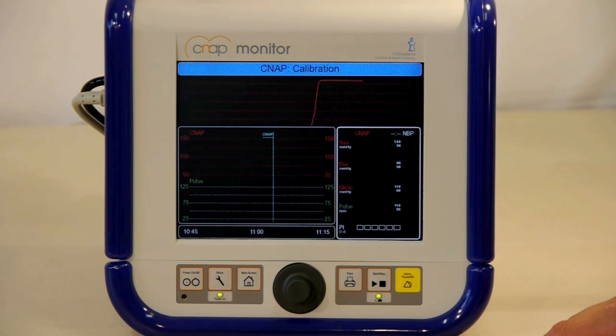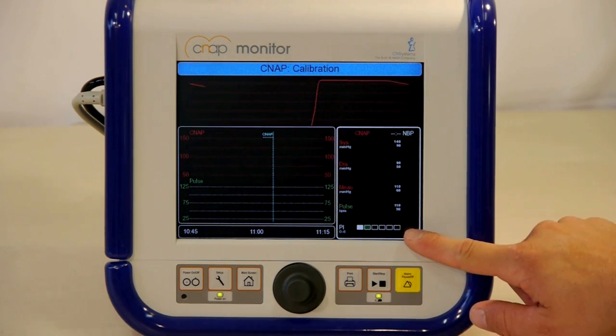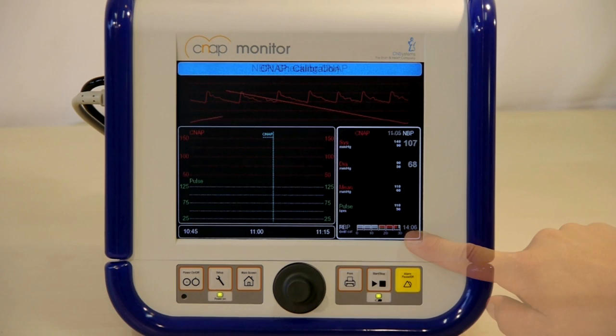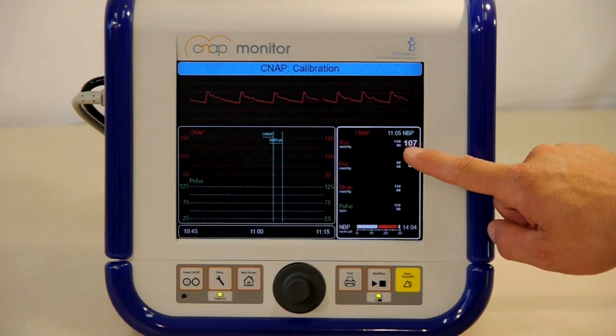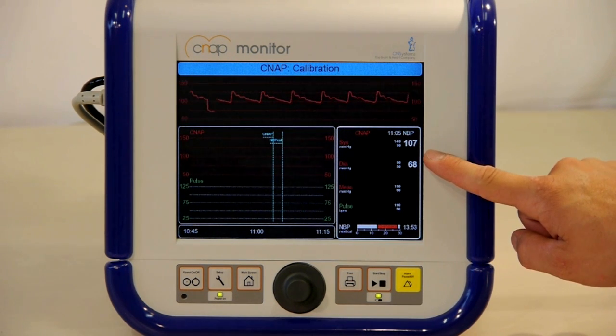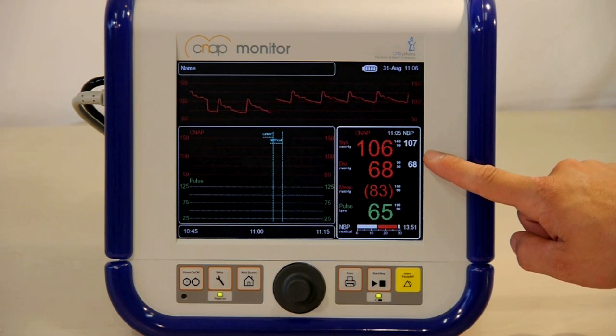The perfusion index shows the blood flow in the patient's fingers. When the perfusion index turns green, it indicates sufficient perfusion to start a measurement. The upper arm cuff will inflate and display the patient's brachial pressure, which is then calibrated with the finger cuff. The CNAP signal will be displayed continuously.